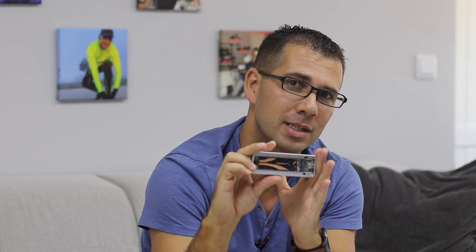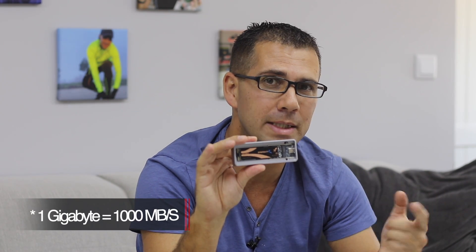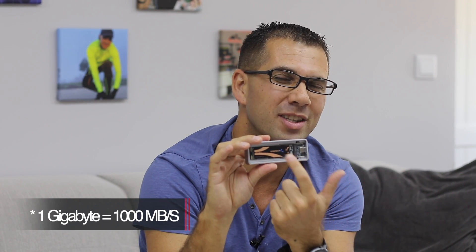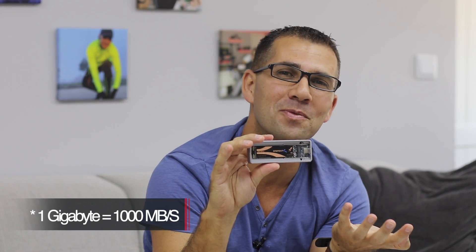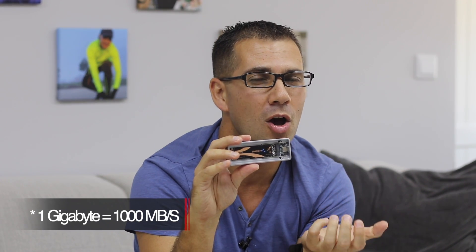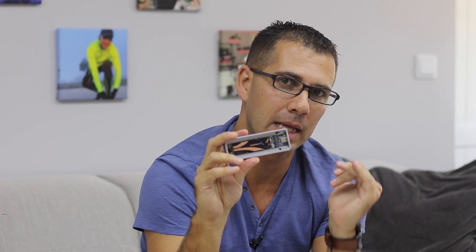One thing I would suggest: if you are getting this enclosure, I would not pair it with that high-end M.2 SSD, because the enclosure is limited to USB 3.2 speeds — 1 gigabit. The NVMe inside is capable of 5 gigabits on reads and 4.3 on writes, so I would suggest getting an SSD limited to 1 gigabit to avoid wasting the NVMe's potential.